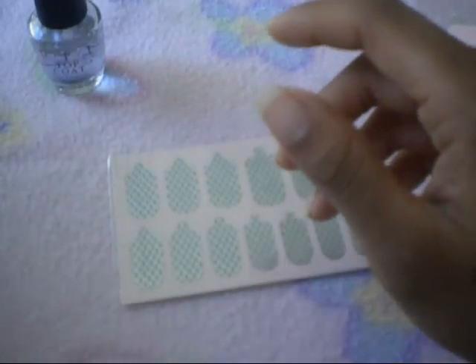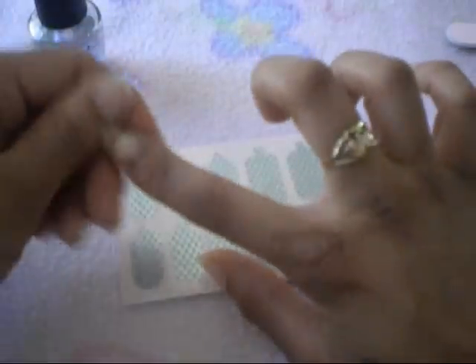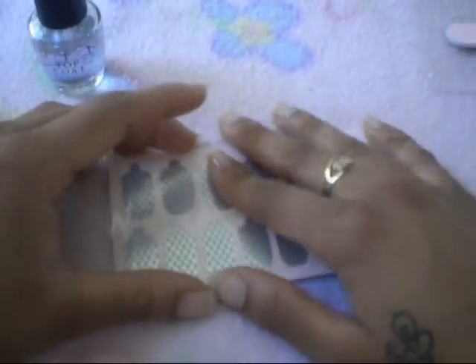What I did to prep: I made sure I washed my hands and then I buffed out my nails. I took my makeup remover pad and just went over them, and once that dried I took my base coat and applied it. I find that when you buff out your nails and then remove the white film from buffing with the remover pad and then apply your base coat, it makes your base coat dry faster — it only took about five seconds to dry.